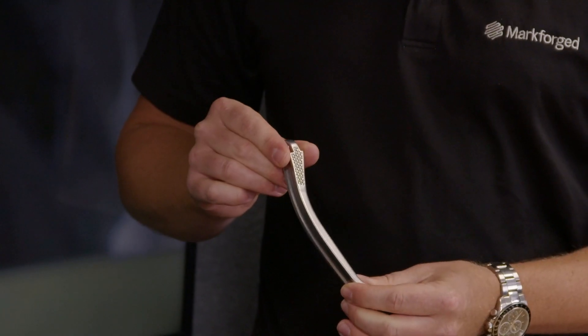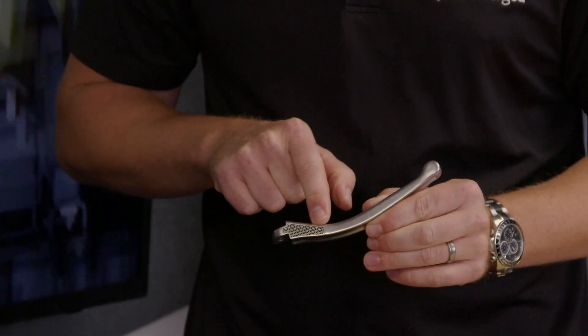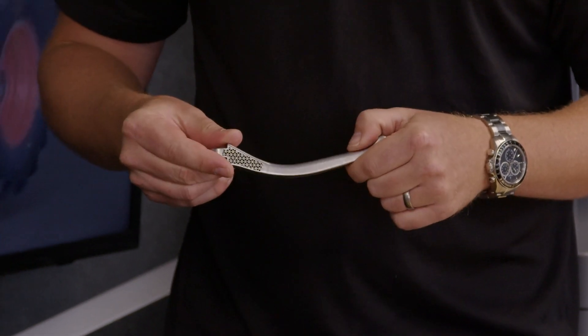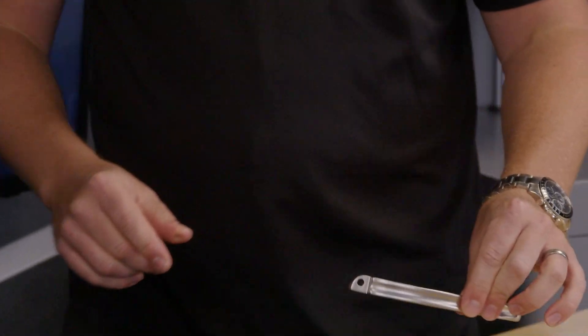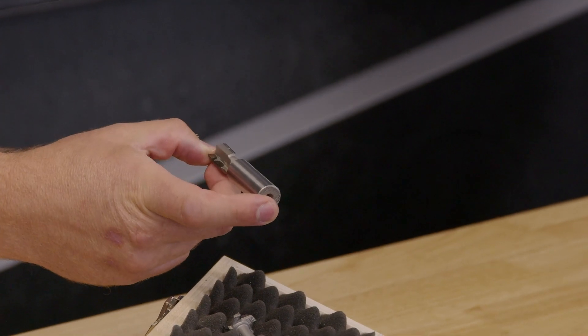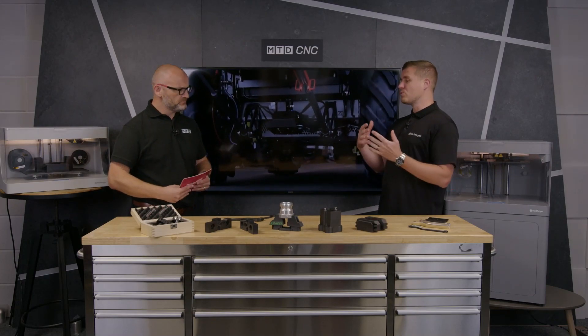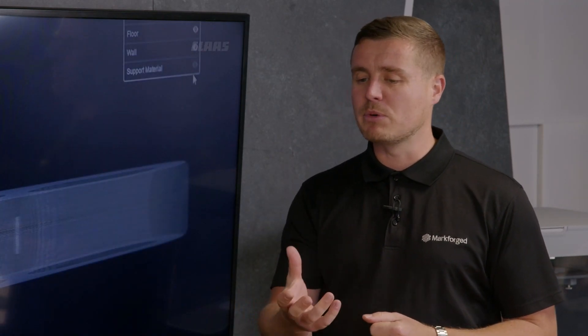Going beyond that — not on the same machines as you see here, but very similar technology — we have the ability to print in solid metal: 17-4PH stainless steel, tool steels, Inconel, and pure copper. That diesel component there has also been printed on one of your printers — exactly. So basically end-use special-purpose tooling, milling tooling with PCD or polycrystalline diamond tips. It really opens up the application space — that part has through-tool coolant and all kinds of geometries you couldn't manufacture subtractively.